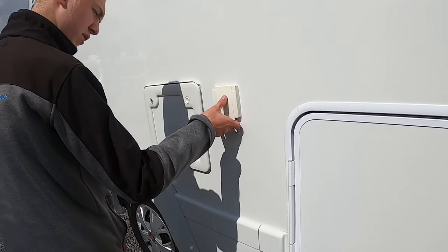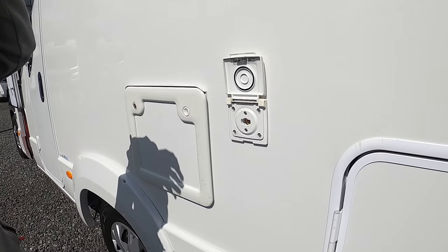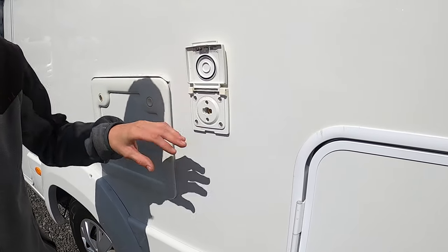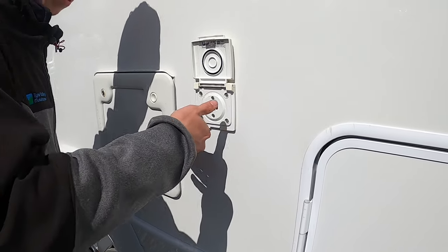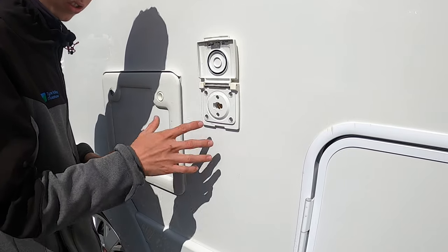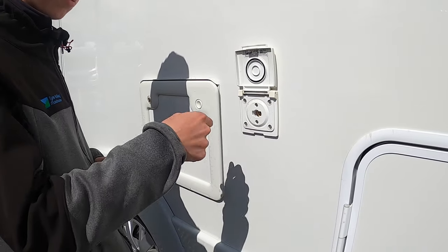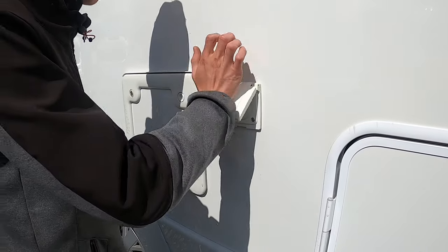Coming further down the vehicle, you've got your external gas point, which works off your bottles on board. You've got a bullfinch connector — same as the shower — put it in and turn. You'd need a jubilee clip and some gas hose to your cadac or external barbecue, and it'll run off your main gas supply on board.